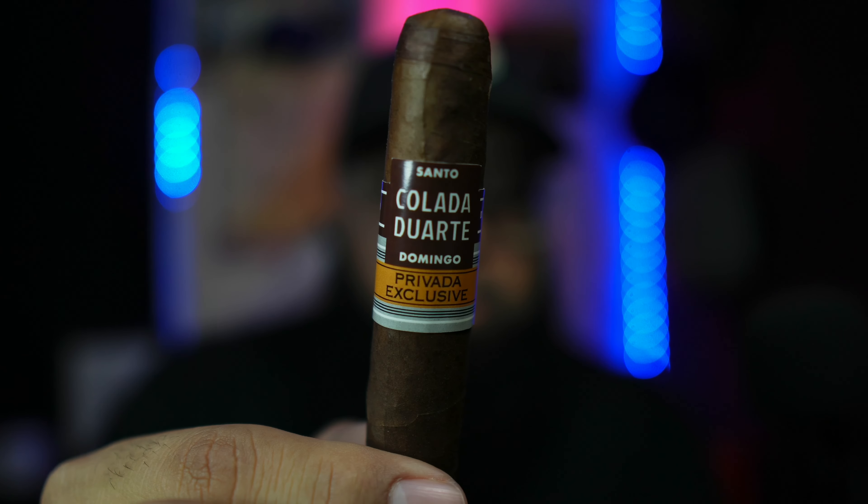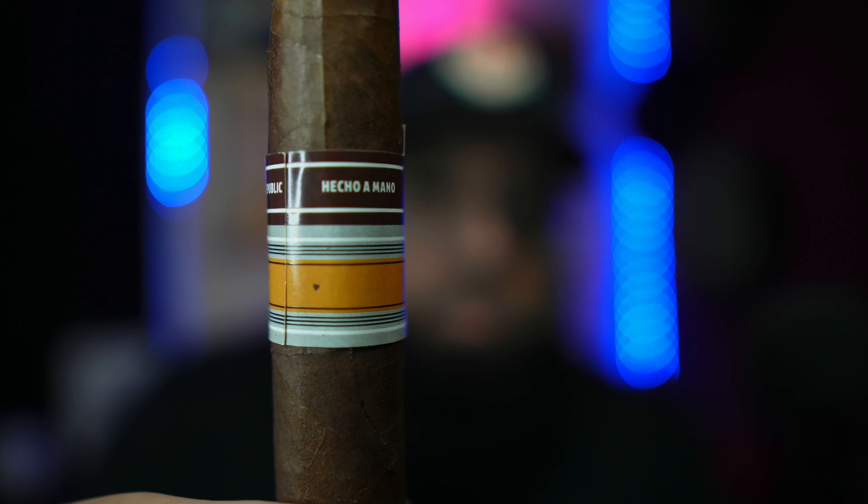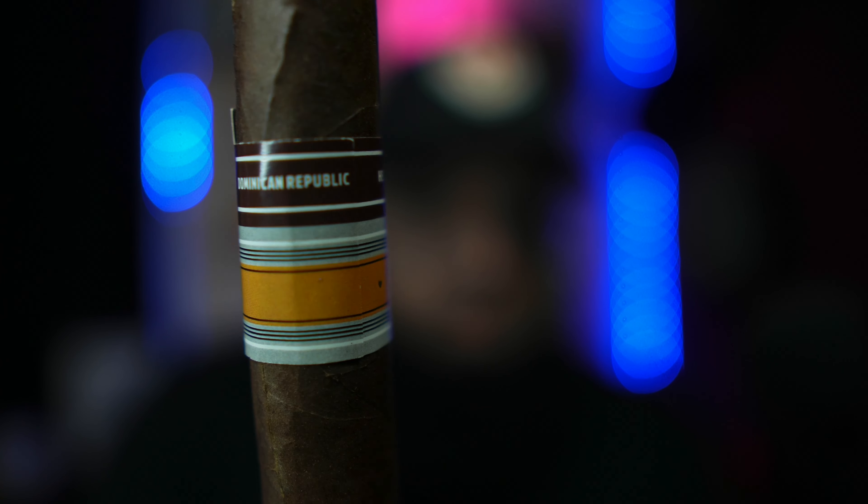Last but not least — Durarte Colada. This is a Domingo Privada exclusive. I love the brown and yellow. It's a 6x58, aged for two years, from Tapaquería Durarte. This is a Dominican puro, man — Hecho a Mano, Dominican Republic, guys. Beautiful wrapper.